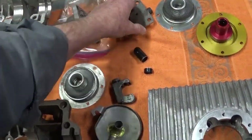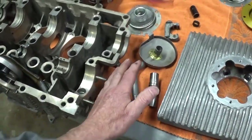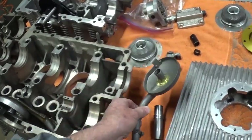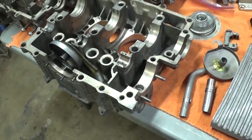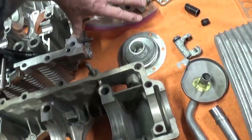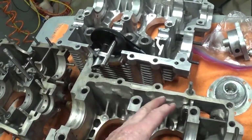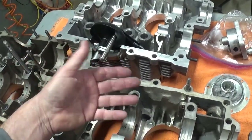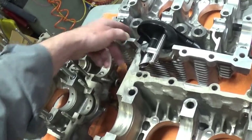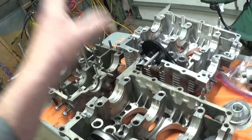I was going to talk about the bigger oil pump and the relief cover, but I think I'll keep this video short and focus mostly on that little trick of removing the pickup. Then you want to blow into it — put your thumb over it and blow in there — and no air came out. The little bolt and everything lined up. It worked after weeks and weeks of struggling.